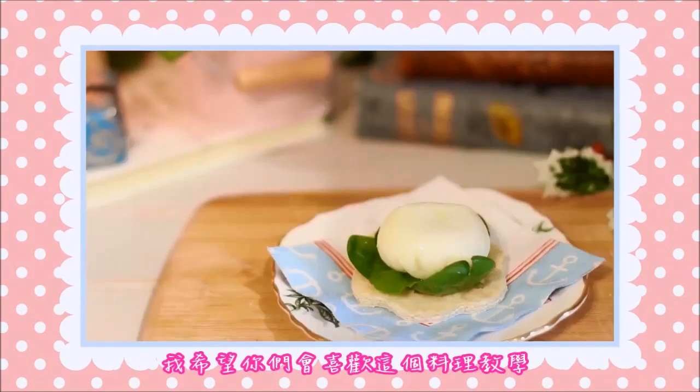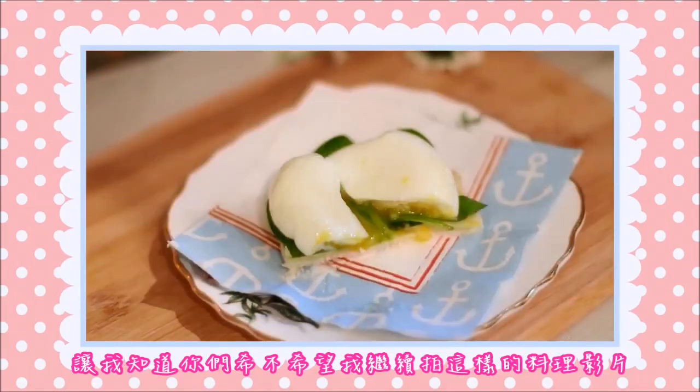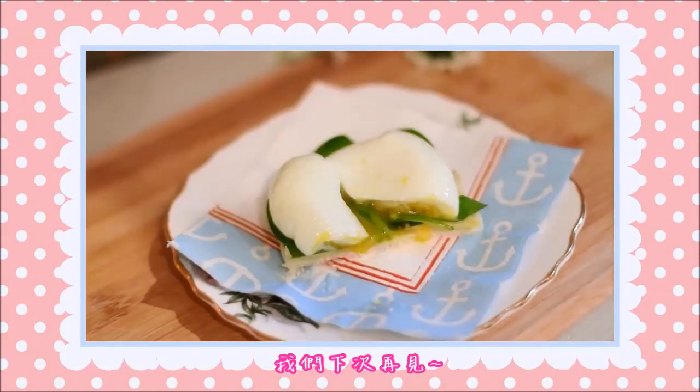I really hope you enjoyed this tutorial. As always, let me know if you would like me to continue these cooking videos, and that's it! I will see you very soon! Bye!